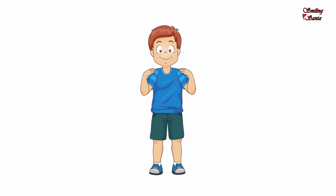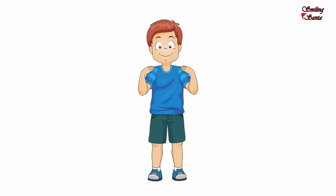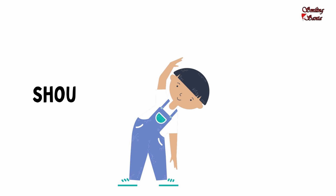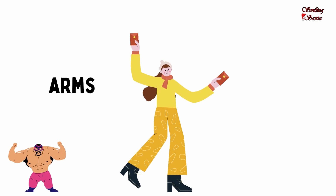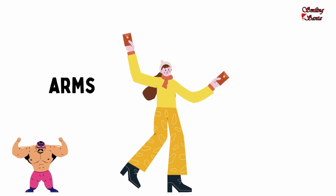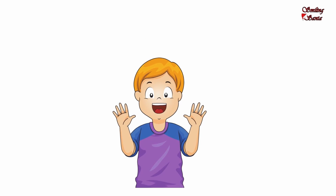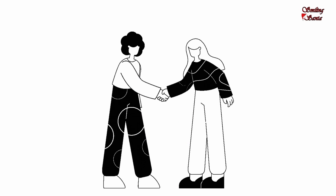These are my shoulders. Move your shoulders up and down. S-H-O-U-L-D-E-R-S, shoulders. These are my arms. Move your arms in a circle. A-R-M-S, arms. These are my hands. H-A-N-D-S, hands. Shake your hands.